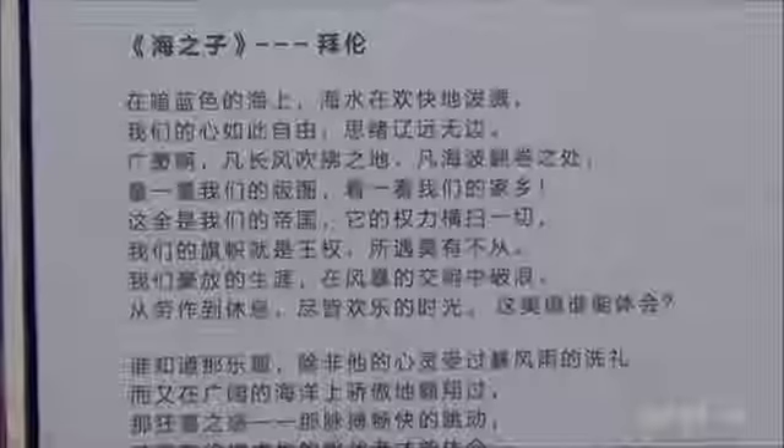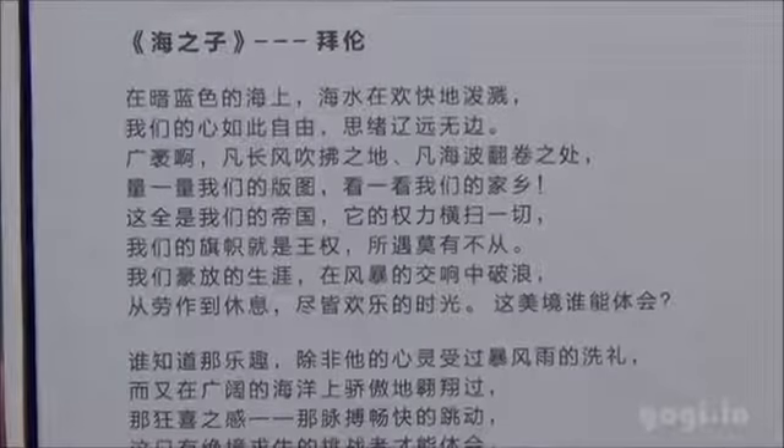This device is powered by a MediaTek MT6589 processor clocked at 1.2GHz. The 5-inch screen has Full HD resolution, there is a rear 12MP camera and a front 2MP camera.